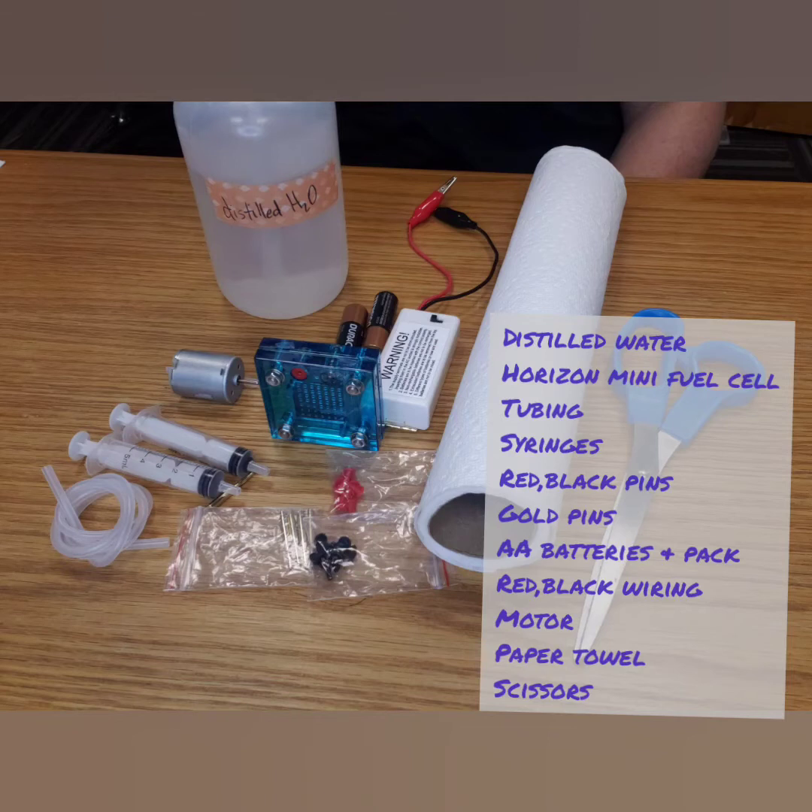We are going to learn how to properly use our fuel cells. Here are the things you will need. We will go over each piece individually in the coming shots.